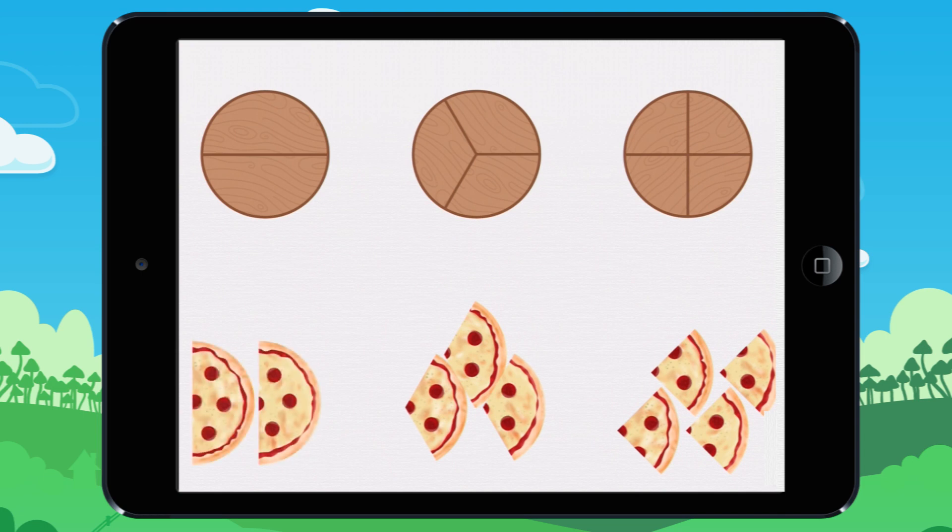Each of these slices is half of the pizza. Each of these slices is a third of the pizza. And each of these slices is a quarter of the pizza.